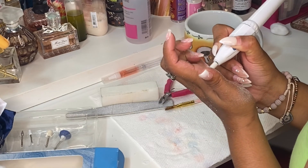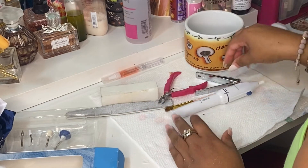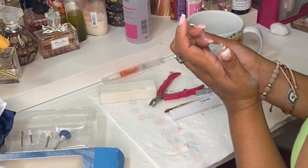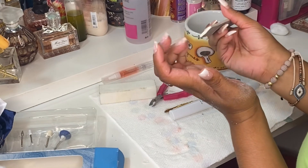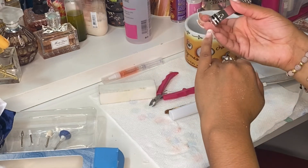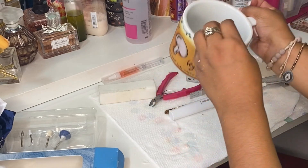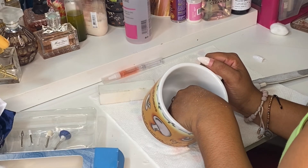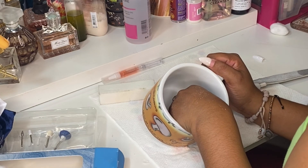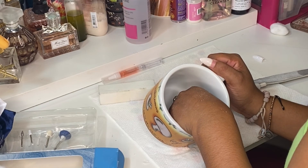What I'm doing here is filing the entire nail to get it nice and thin, and then using my file to shape it a little bit. I thought it was a little too big but ended up leaving it as it was. Then I'll repeat the same process, which is just soaking the nails again.